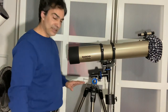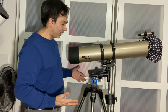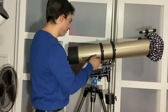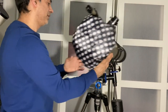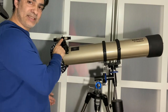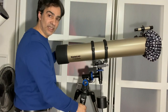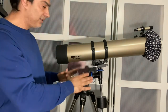Once you've assembled it, it should look something like this. One common mistake is the telescope pointing the wrong way. You want the eyepiece to be facing over the counterweight — so the telescope should be positioned this way. Hopefully that makes sense.